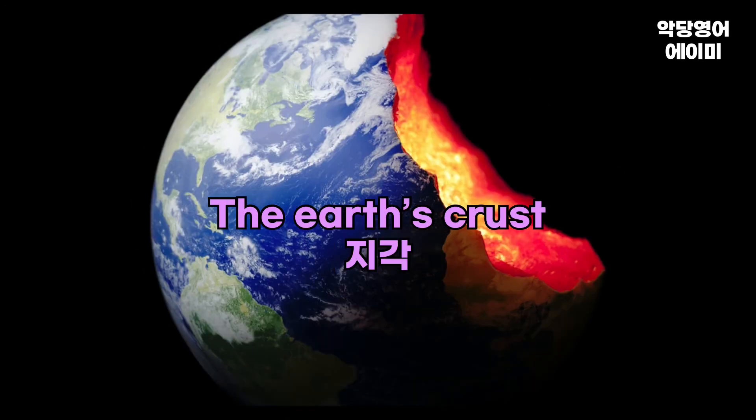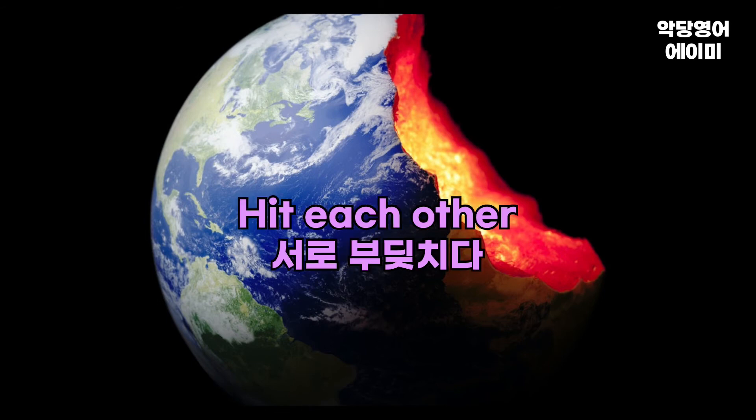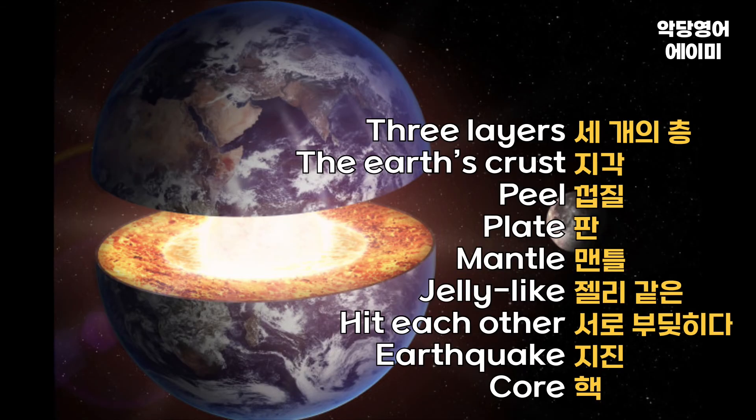The earth's crust. Peel. Plate. Mantle. Jelly-like. Hit each other. Earthquake. Core. Three layers.